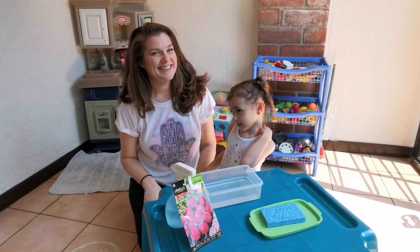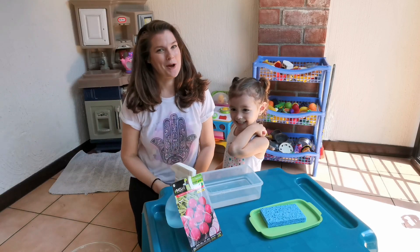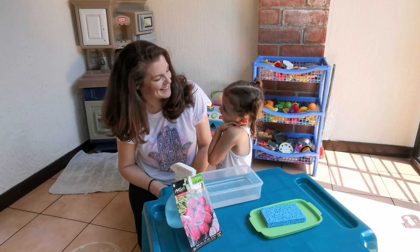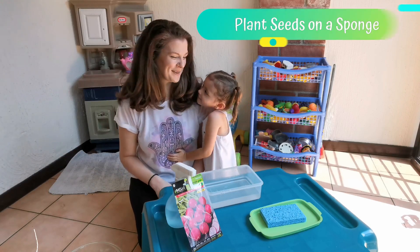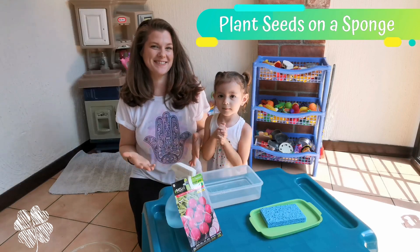Hey guys, welcome back to my channel. It's Carol and Luna, and today we're going to start a fun little experiment. We're going to plant some radish seeds on a sponge so we can observe the plant life cycle.